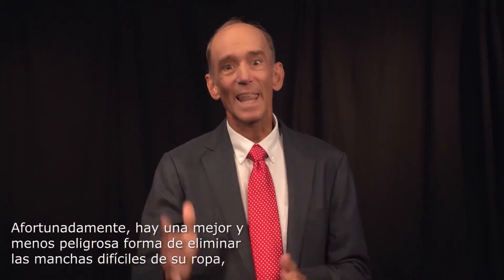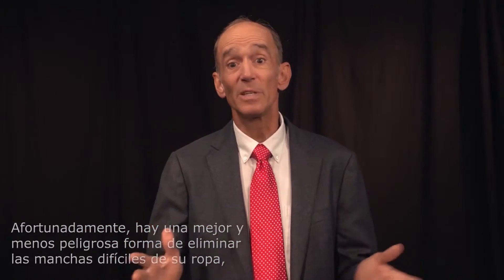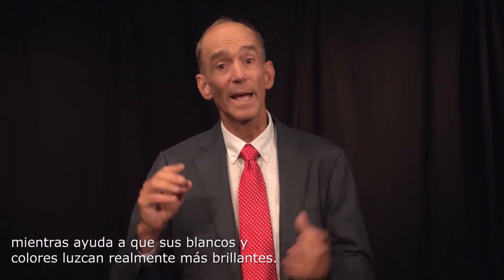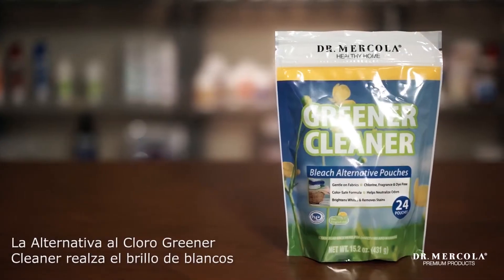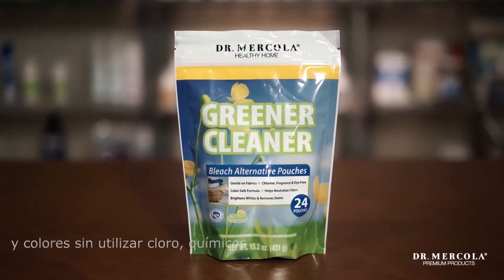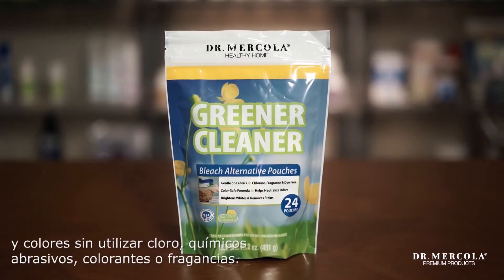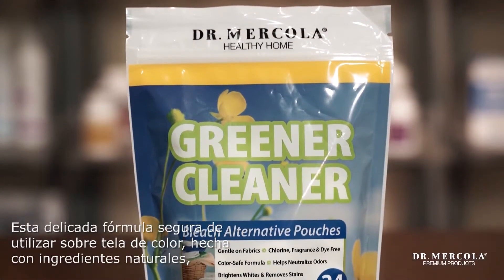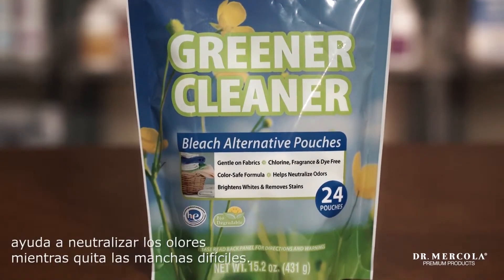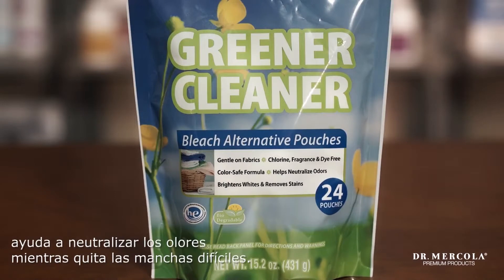Thankfully, there's a better, less hazardous way to remove stubborn stains from your laundry while helping your whites and colors look actually brighter. The Greener Cleaner bleach alternative brightens whites and colors without the use of harsh chemicals or bleaches, dyes, or fragrances. The color-safe, gentle-on-fabric formula made from naturally derived ingredients helps neutralize odors while it lifts stubborn stains.